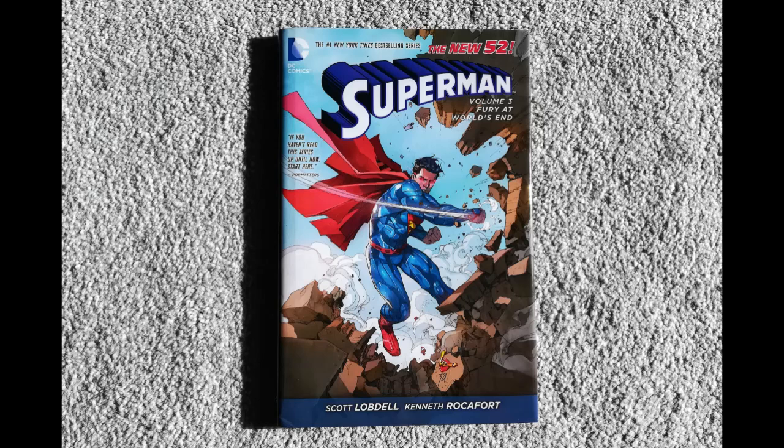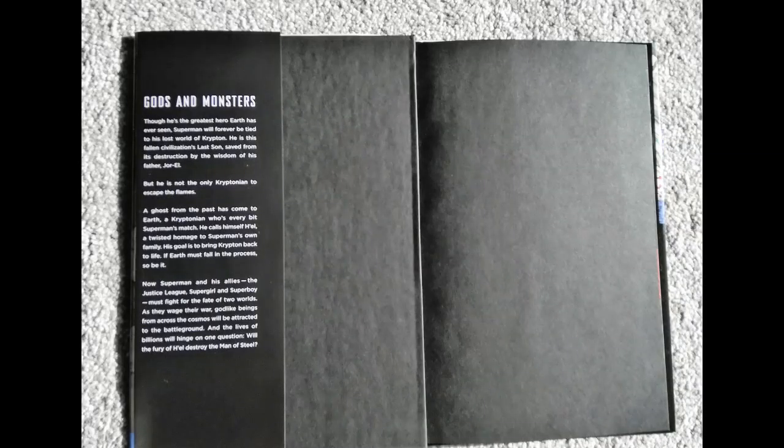Here you can see a New 52 hardcover — this is a volume of Superman, the only volume of Superman I have, because it's the only decent one to be honest. You can see the front cover, and if we open it up you can see the French flap. I don't know why it's called a French flap, but that's what it is — it's on the inside.